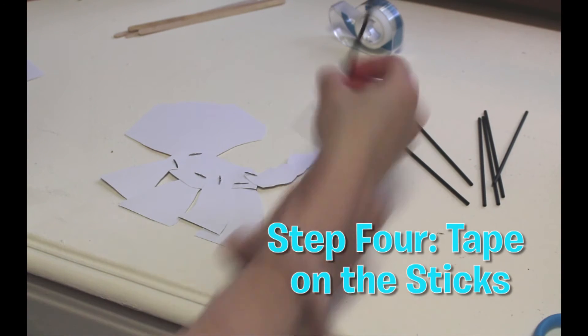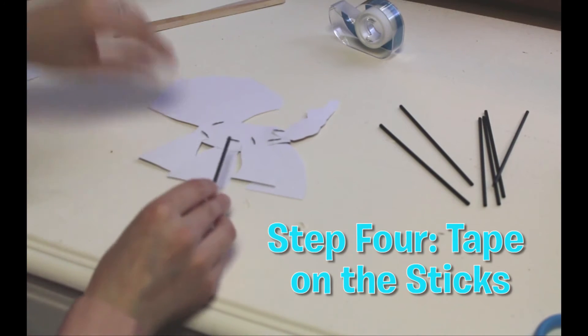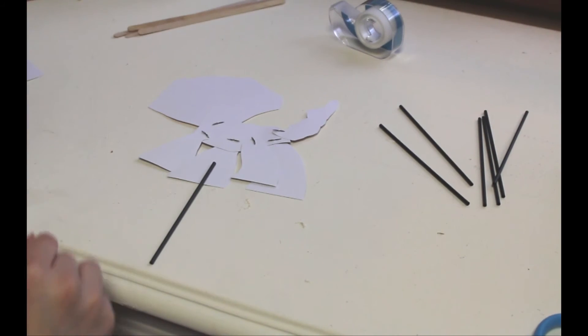Step four: tape your sticks to the underside of each limb, and the tail, and the head.